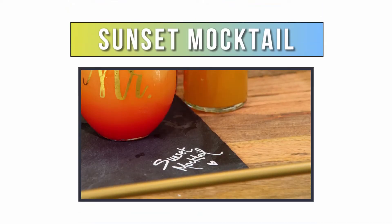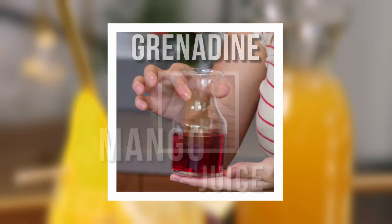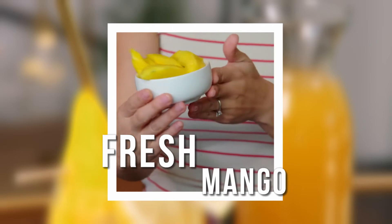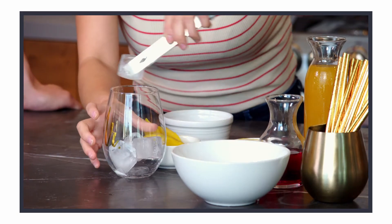This one is called the sunset mocktail. Splash of grenadine, mango juice, lemon, and some more mango for garnishing. Mine is super easy. I'm going to throw the ice in the glass.